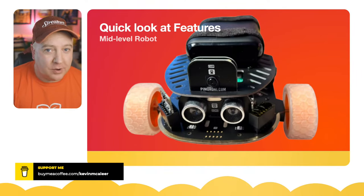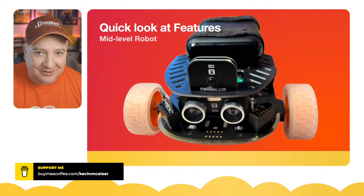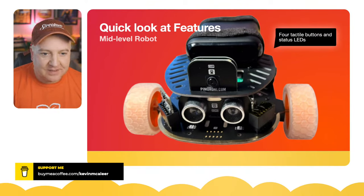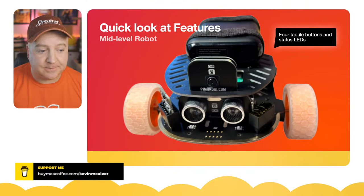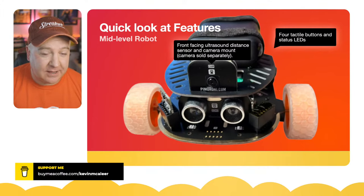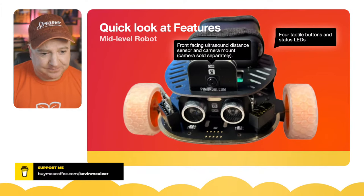Pimoroni describes this as a mid-level robot. It has four tactile buttons with an LED beside each one that you can programmatically turn on or off. There is a front-facing ultrasonic rangefinder — the HC-SR04 — and above that there's a place for a Raspberry Pi camera. I've got the camera wired up to the Raspberry Pi 4 in my model, which means we can do some really cool things with it.